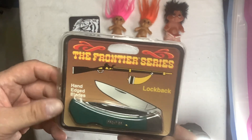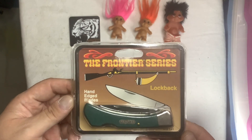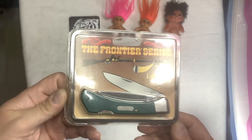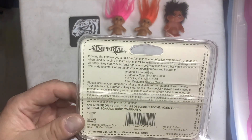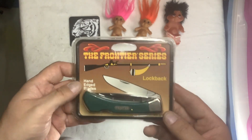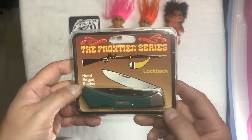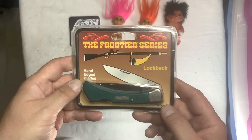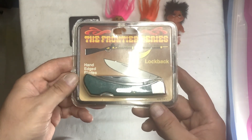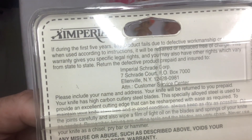This was at a totally different table. I have another one of a different kind, from a different table at the flea market that I go to. Brand new, never been opened. It's all sealed with plastic — it's kind of getting brittle as it's old. It's green. It's a green lockback. The Frontier series lockback. Hand-edged blades. Imperial.